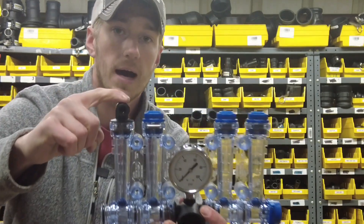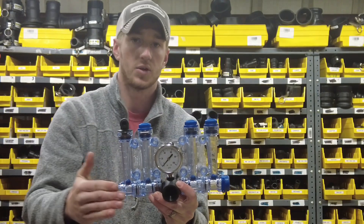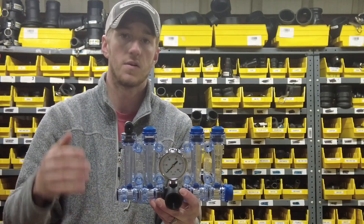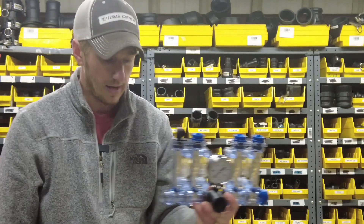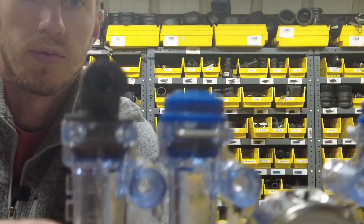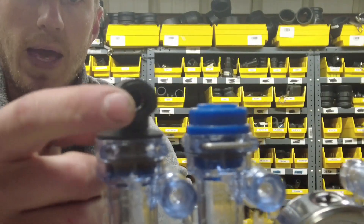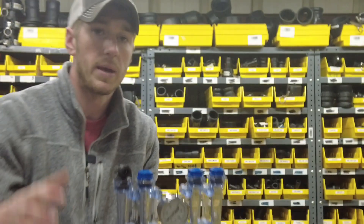From here up top, we're going to go out to the row — out to the fertilizer coulter, the Keaton seed firmer, whatever it is, we'll have a line going out there. For today's example, I put a three-eighths airline fitting in there. You may have a hose barb, you may have a quarter inch fitting — it all depends on what we're doing and how many gallons you're putting out.